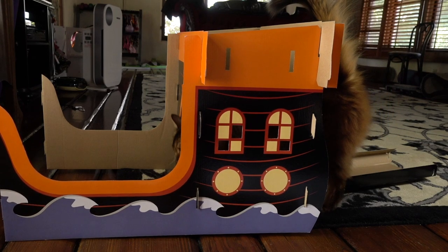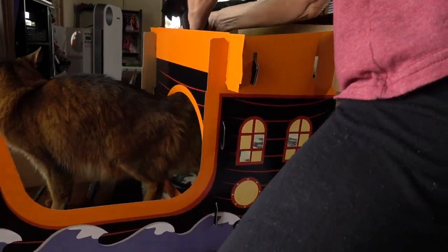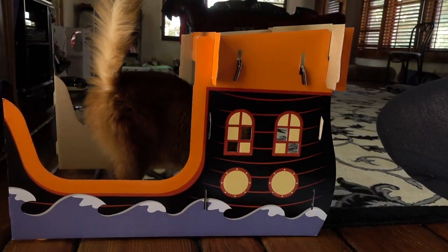Summer, why are you sharpening your claws on the rug? There's supposed to be a scratcher there eventually. Okay, so far so good.